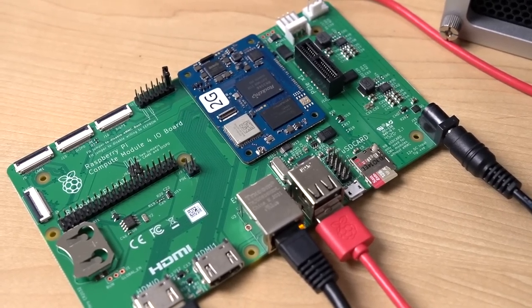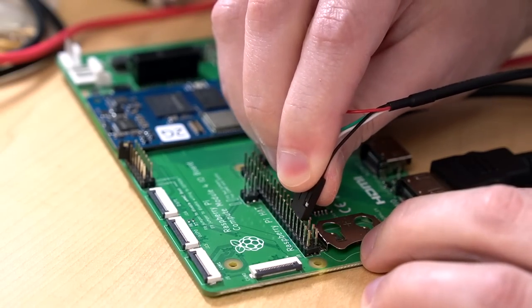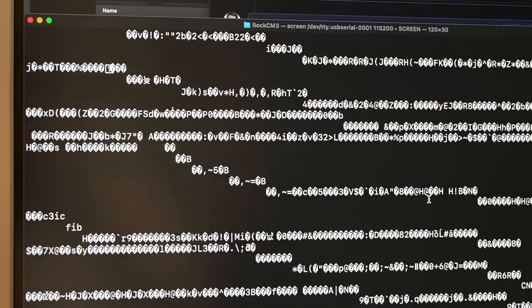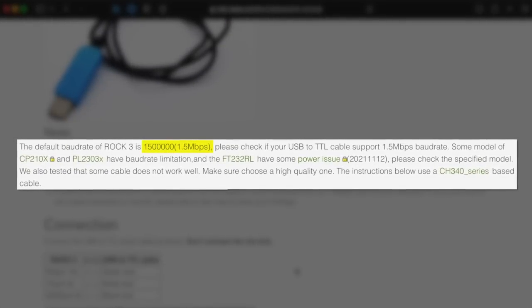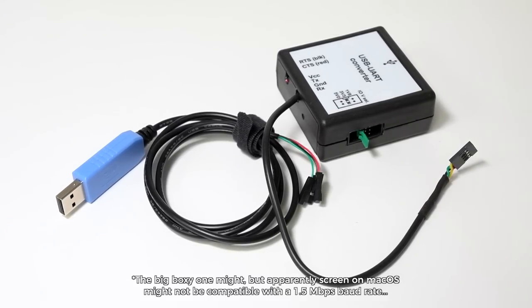So I loaded that image up, booted the SoQuartz, and got a blinking cursor — which is a far cry from a system I can use to do anything useful. I also tried getting serial console access since USB wasn't working. I plugged in my USB serial port adapter and booted both boards, but no matter what I did I would just get back gibberish. After reading some more docs and asking around in Discord, I found out the Rockchip uses a non-standard 1.5 million baud rate for serial communication, and neither of the USB adapters I had worked with that, so I was basically stuck.